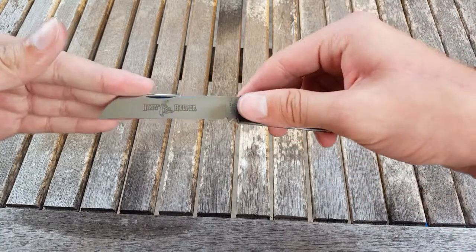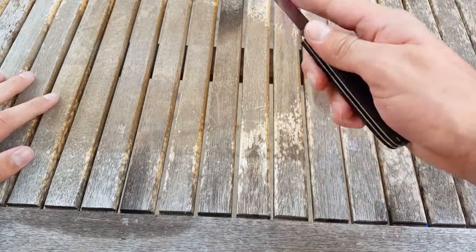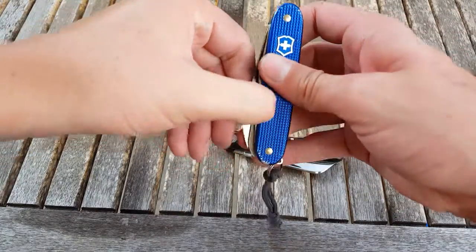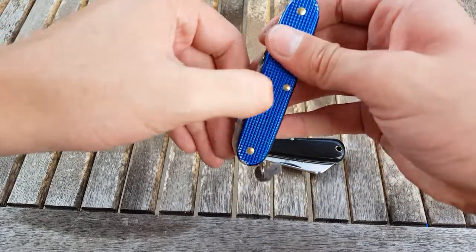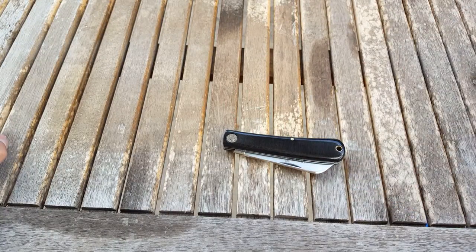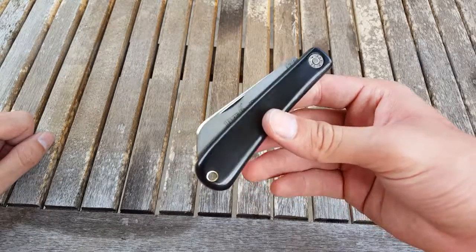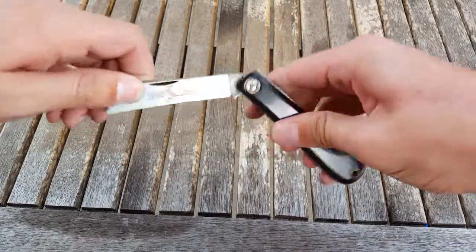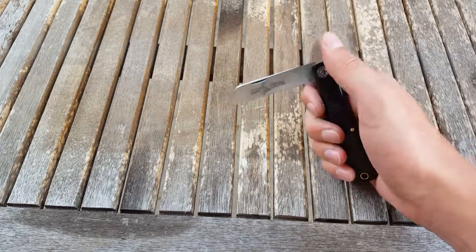One thing I was a little surprised at was the light spring pressure. It might be because I'm used to this Farmer, which has a fairly strong spring on all of the tools. I was expecting something like that because people were saying that GECs, especially this farm and field model, can have a pretty strong pull. But this is actually fairly light in my opinion — though it is secure, especially with that half stop there.